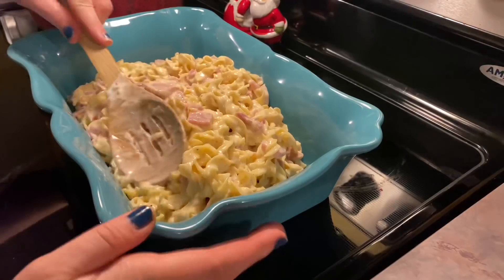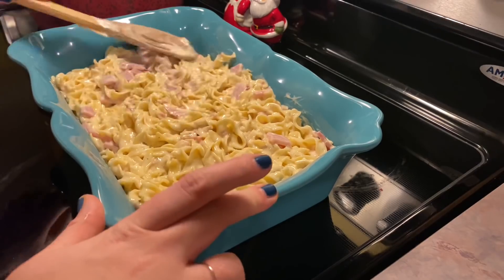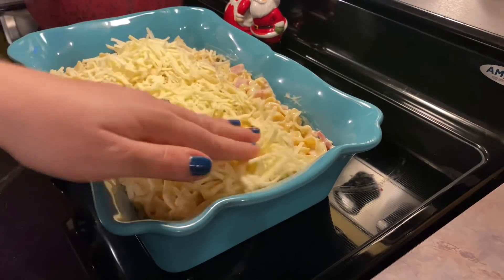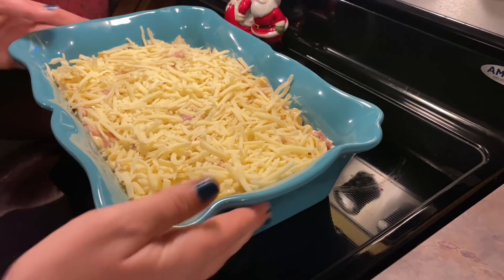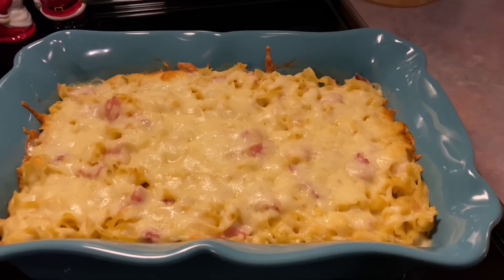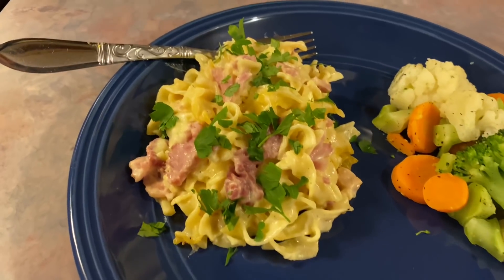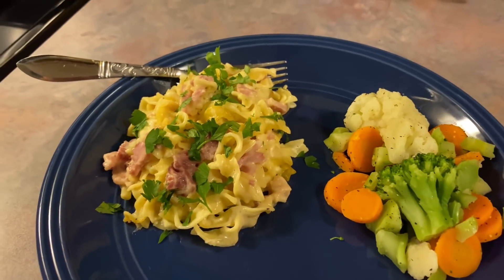Now it is ready to be transferred to a casserole dish. I take the back of my wooden spoon and spread that out into an even layer, then take an additional cup of Monterey jack cheese and spread that evenly over the top. That goes in the oven at 350 degrees for about 30 minutes, and it is done. This turned out so good — it was even better the next day. If you have any leftover ham, run and make this right now, you won't be disappointed.